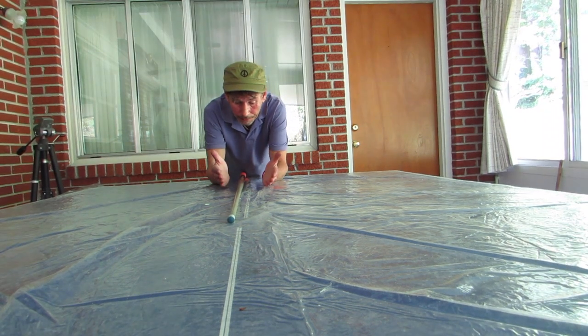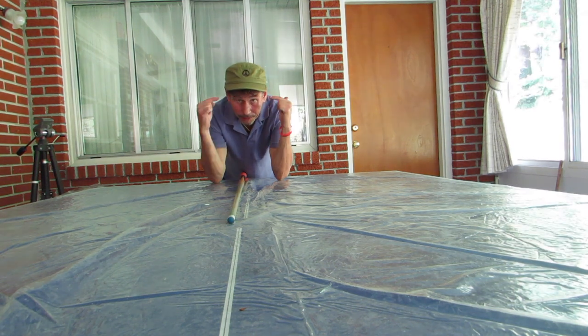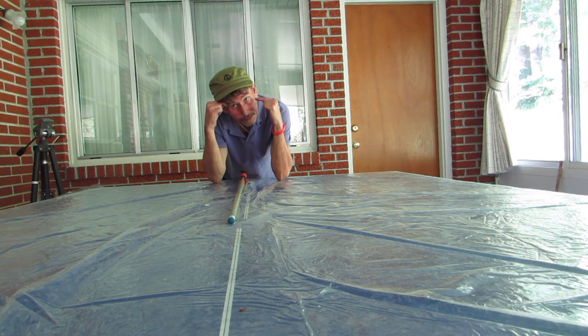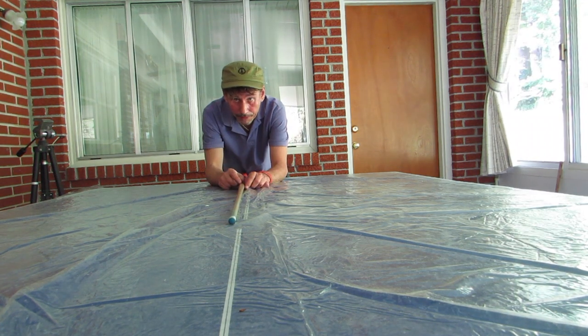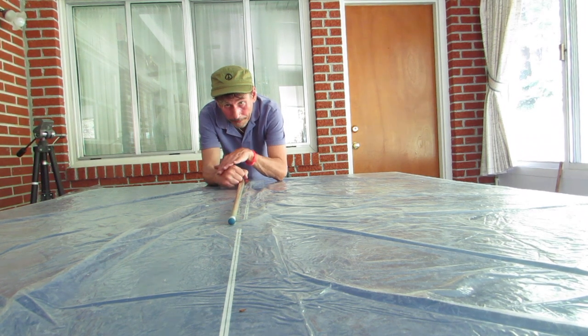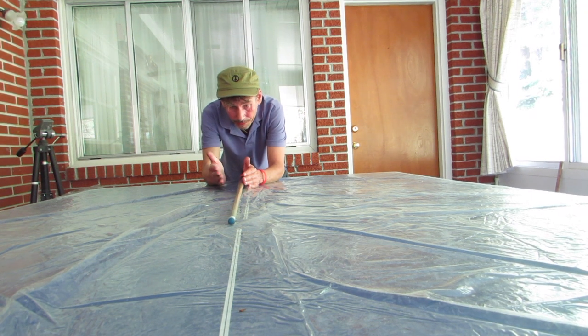Another issue dealing with alignment is having a level head. Your eyes should be parallel with the table. You don't want your head tilted while you're shooting because you won't get a good sight on the cue ball or the object ball. You want it straight — eyes parallel with the table. That's number one in alignment. Then your shoulder, your elbow, your forearm, and your wrist should all be in line. These give you the best chances of developing a straight stroke.